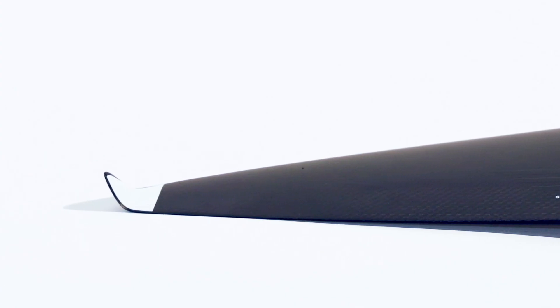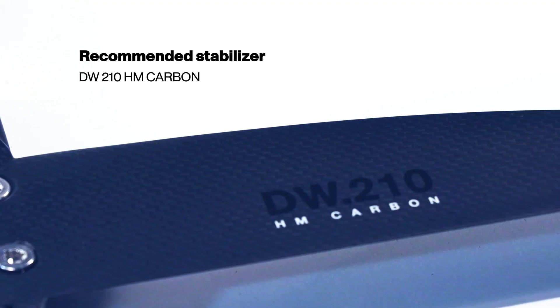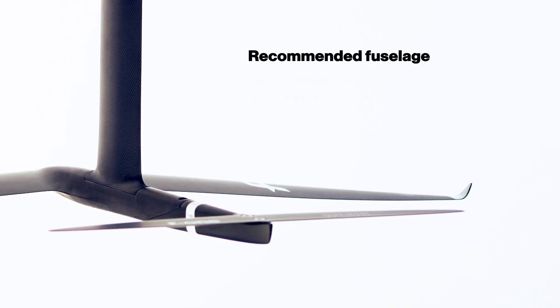With its 9.5 aspect ratio, very thin profile and upturned winglets, the induced drag and the traction in your arms as you wing foil are reduced to a minimum.